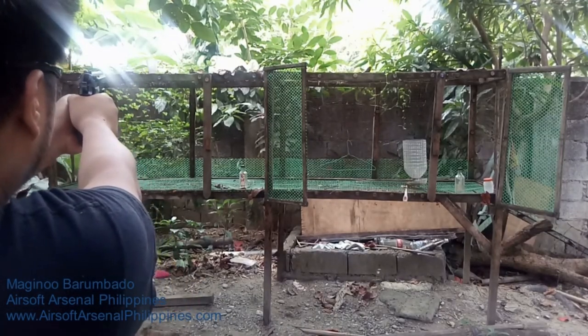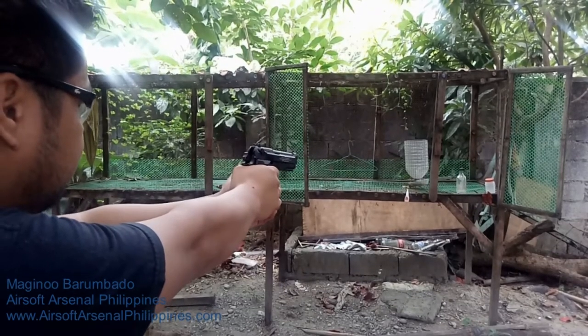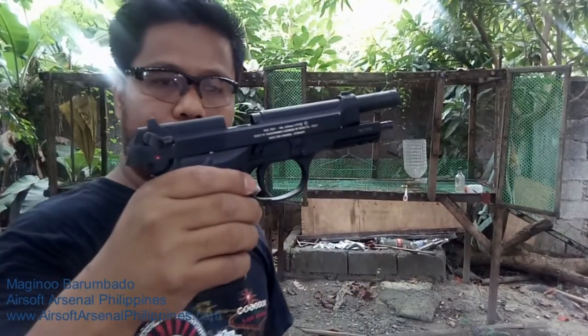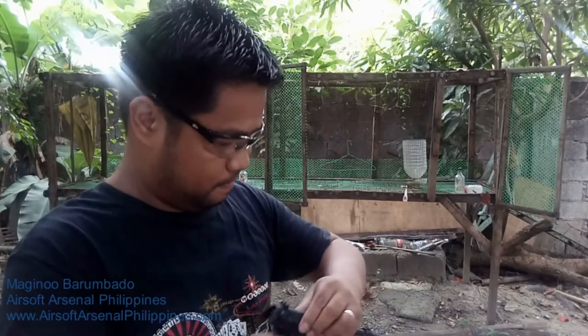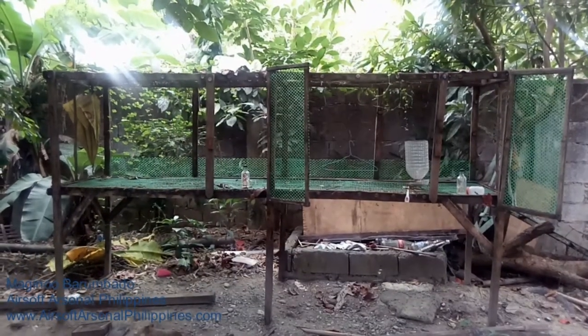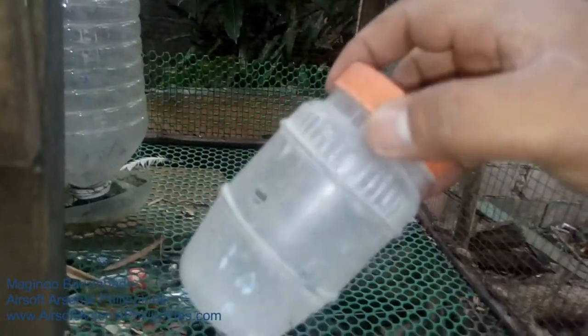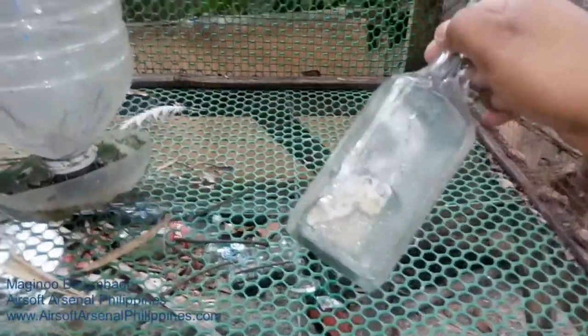Ready to fire. Alright, there we go. Maraming salamat. Folks, these are the targets from earlier. My brother moved them so they fell over. This is the plastic I tested it on — as you can see, it went through and through. Two shots for this one, so it goes to the trash.